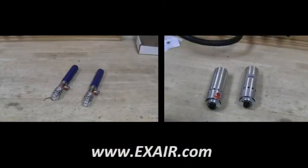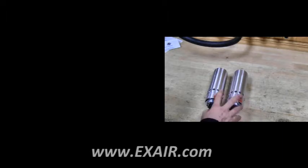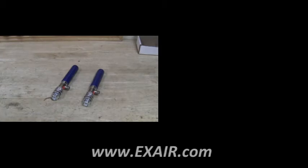We want to check the style of the cabinet cooler. We have two types: one that has a quarter inch female port — this is our NEMA 4 and NEMA 4X — and another that has a quarter inch MBT male thread. This is our NEMA 12.